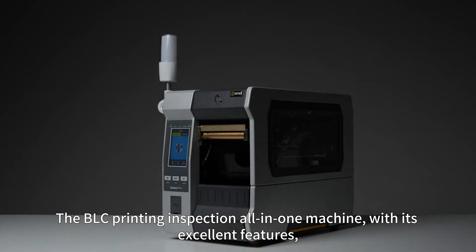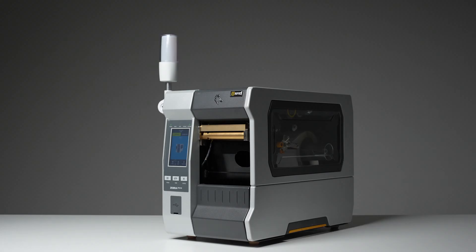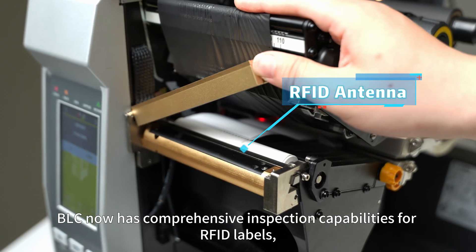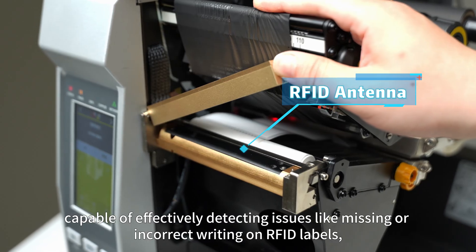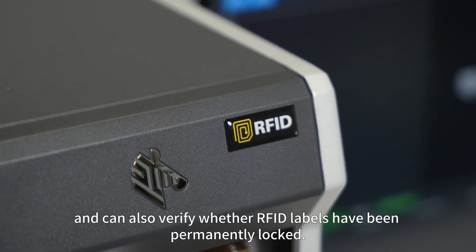The BLC printing inspection all-in-one machine, with its excellent features, brings a new experience to label printing inspection. BLC now has comprehensive inspection capabilities for RFID labels, capable of effectively detecting issues like missing or incorrect writing on RFID labels, and can also verify whether RFID labels have been permanently locked.